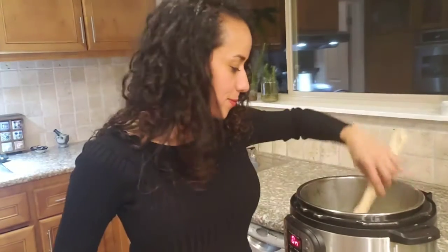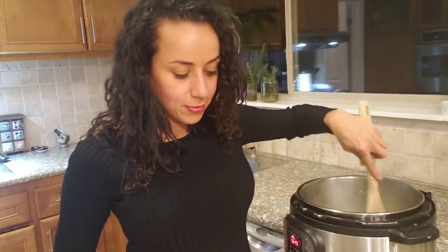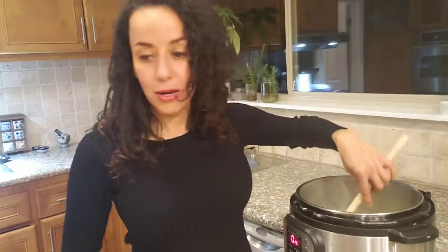We leave it like eight minutes until the onion is totally translucent, and then we will add the onion and cauliflower.